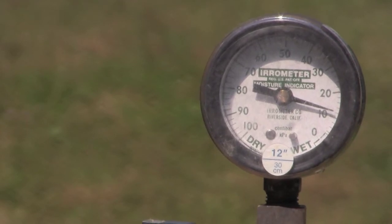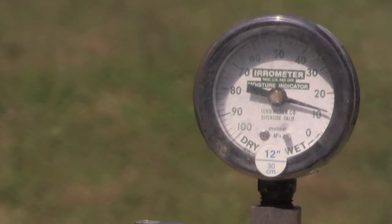The vacuum gauge is graduated from 0 to 100 centibars. The higher the reading, the drier the soil and the harder your trees are working to absorb water.